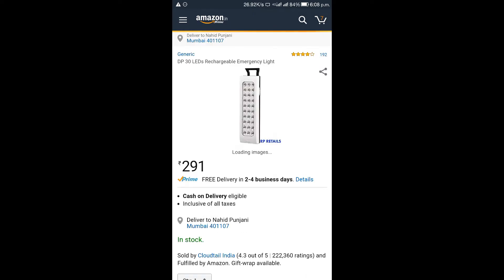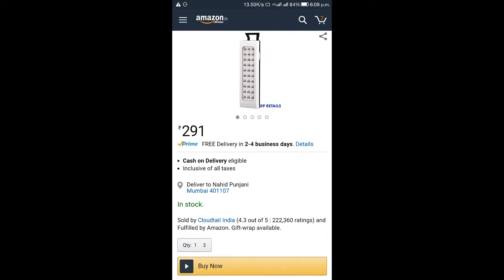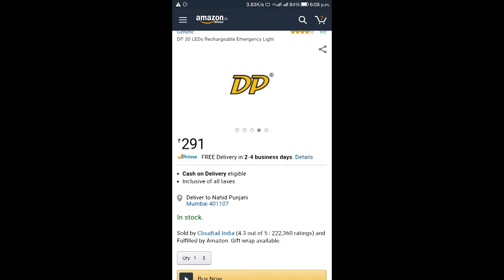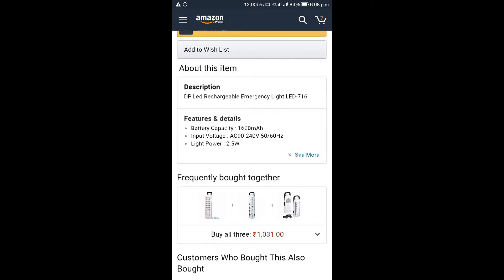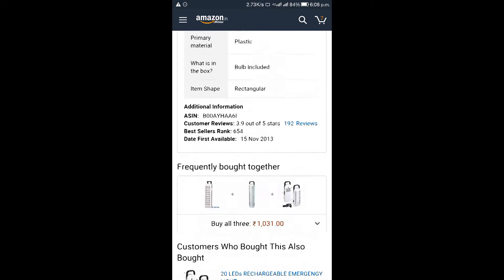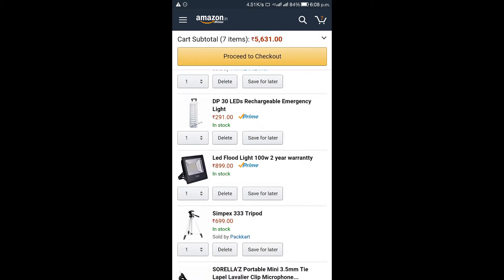The next product is a light. This is a cheap light which you can buy from Amazon for 291 rupees. You can check out the link in the description. This is also a very good product for a light setup. If you are a beginner, putting a light is optional — you can also record without one.